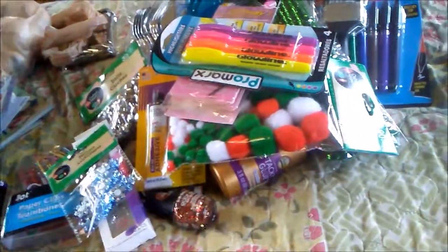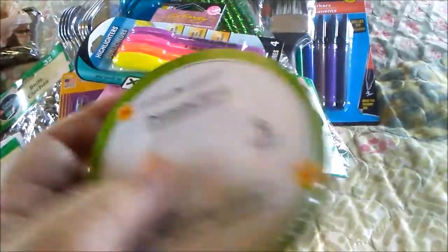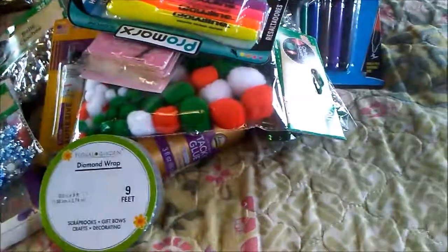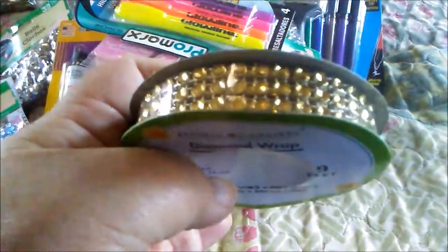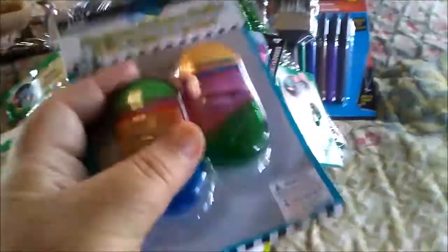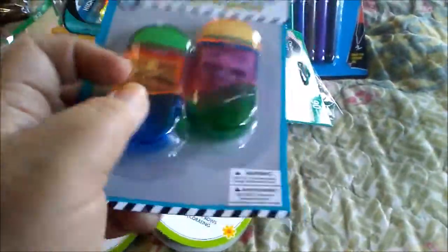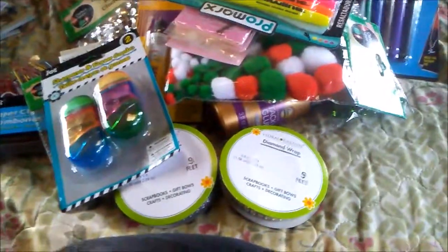I found some diamond wrap in silver — or clear, whichever you want to call it — for a project, and also in the gold color for a project. I'm always running out of pencil sharpeners so I bought a two-pack which also has an eraser on each one. I thought that would work really well for my scrapbooking.